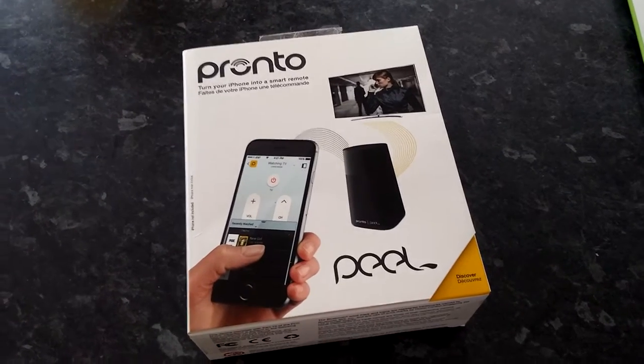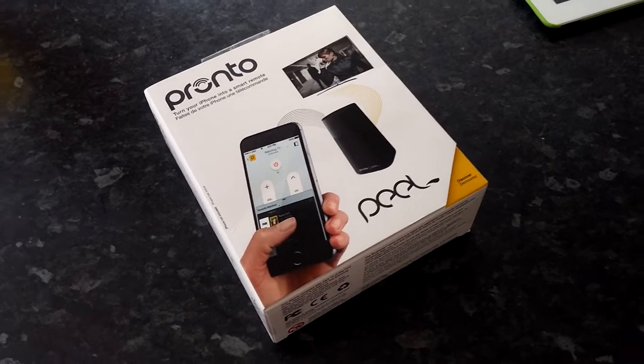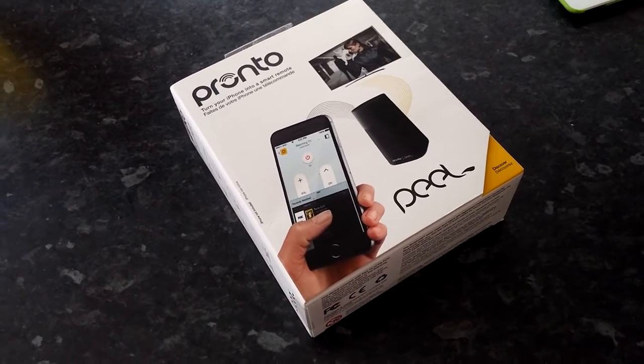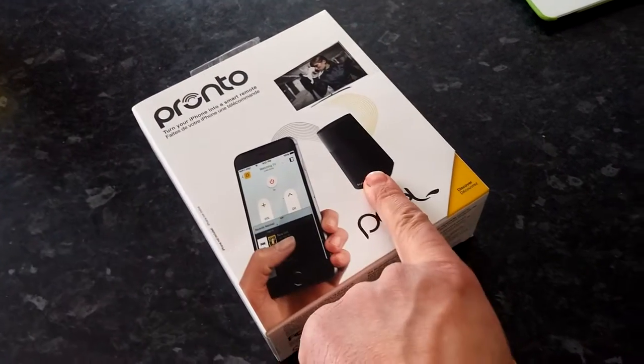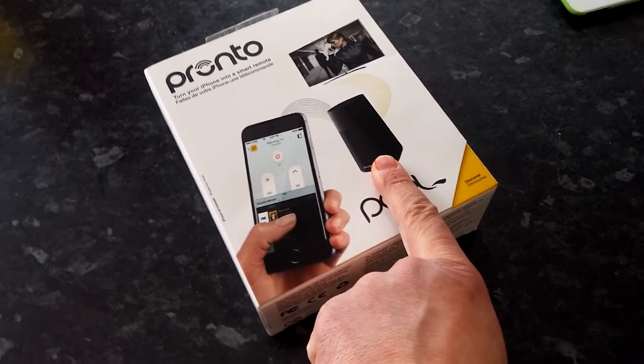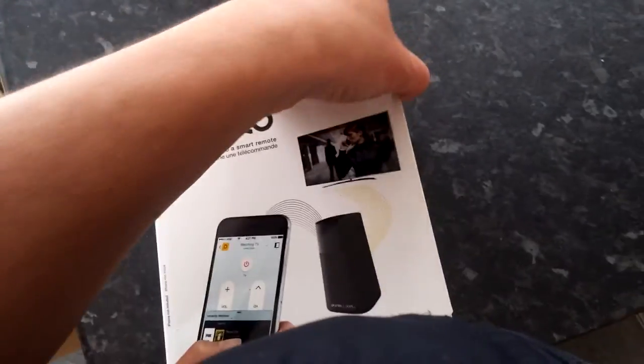Those of you lucky enough to have an IR blaster on your phone will be able to control your TV from your phone. But if you don't have one and you have, say, an iPhone, this will turn your iPhone into a smart remote. It's called the Pronto, and it's something we saw at Mobile World Congress.